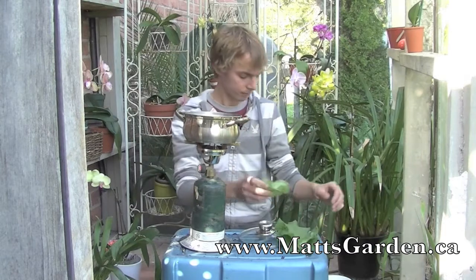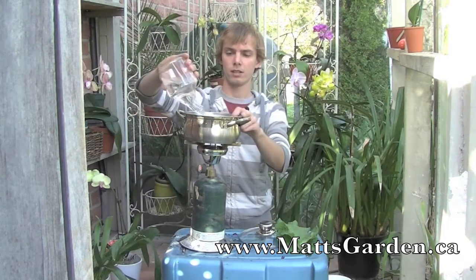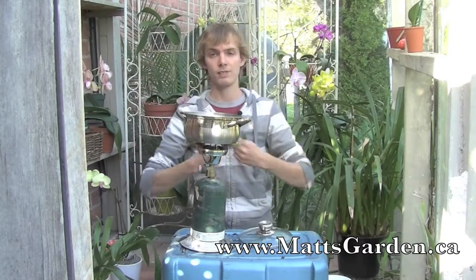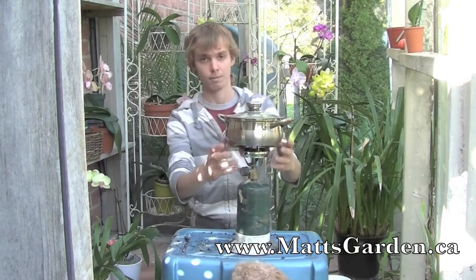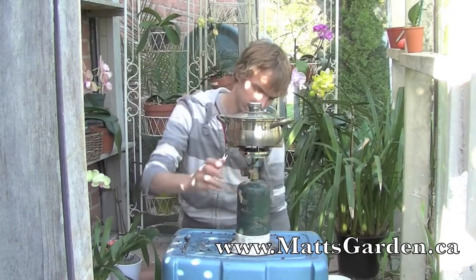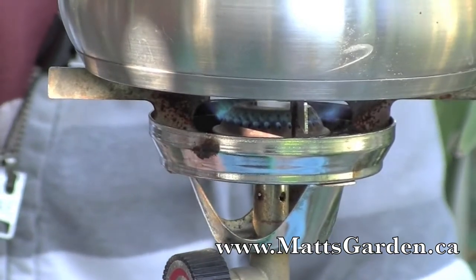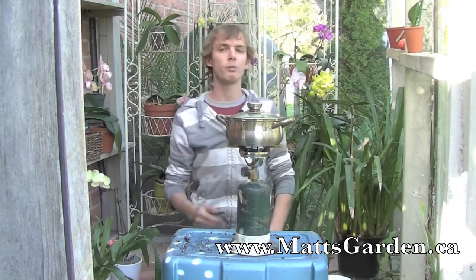So I'm going to do that here. I'm just going to fill this pot pretty much all the way full of water, and then add all three of your leaves, or as many leaves as you want. You only need a few though. Then just let your pot boil. Once you bring your pot to a boil, let it boil for about 30 minutes.